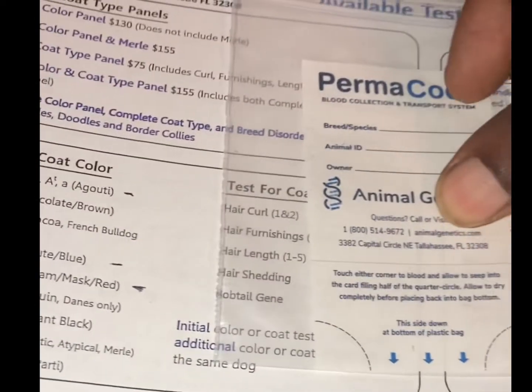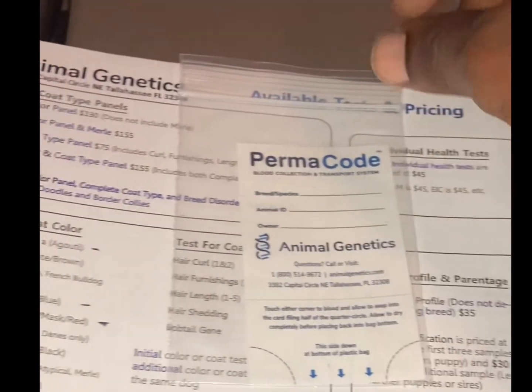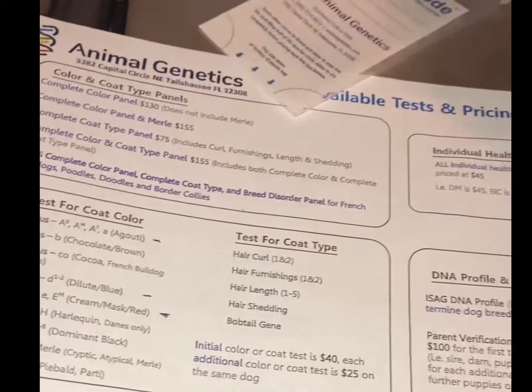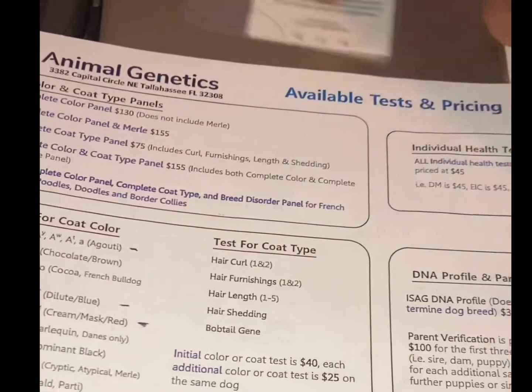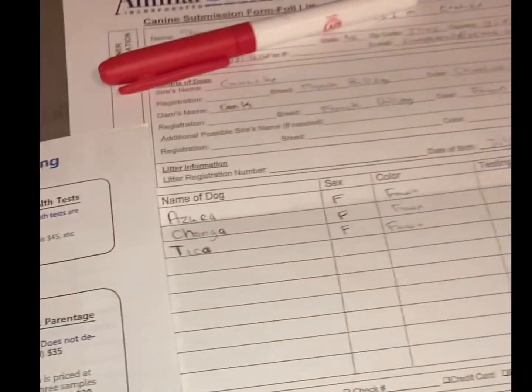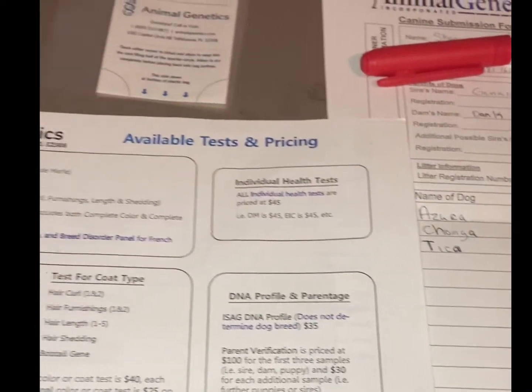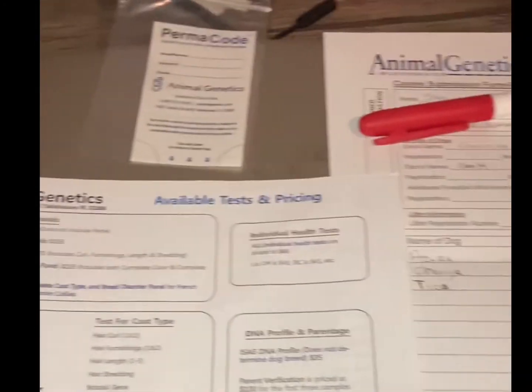You take it out and let it sit for about 30 minutes so that it's dry before you put it back inside — that way it doesn't build up any mold or mildew. Then you send it back, and it comes back in three days. Some places take like a month, but Animal Genetics will get you back in like two or three days.